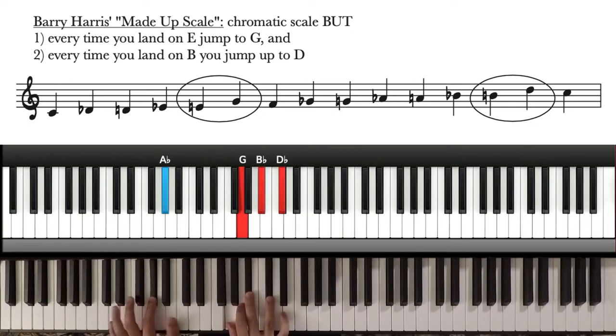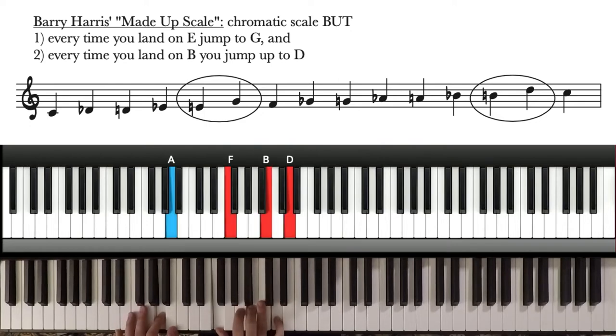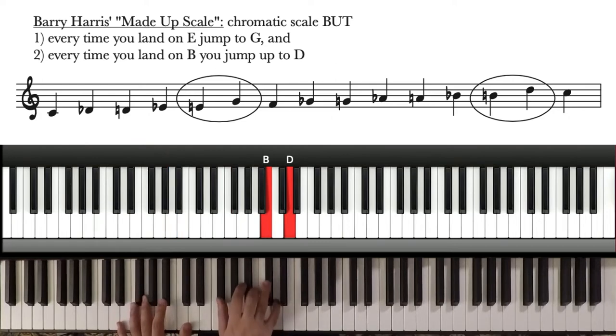Continuing on: A-flat to A, G goes back down to F, B-flat goes up to B, and D-flat goes up to D. A goes up to B-flat, F goes up to G-flat. B — remember — goes up to D, and D goes up to E-flat. B-flat goes up to B, G-flat goes up to G, D goes back down to C, E-flat goes up to E, and so on.